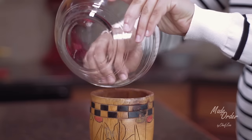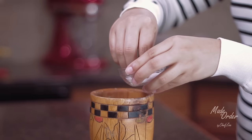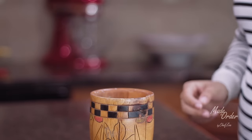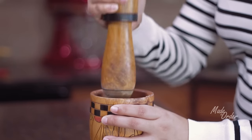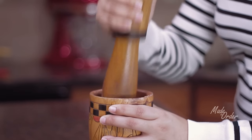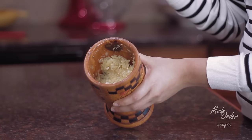To start off, mash your garlic in a pilon or a mortar and pestle with some salt until you create a paste. I'm doing it old school, so feel free to use a food processor instead, which will make it a little bit easier. This is what your paste should look like.